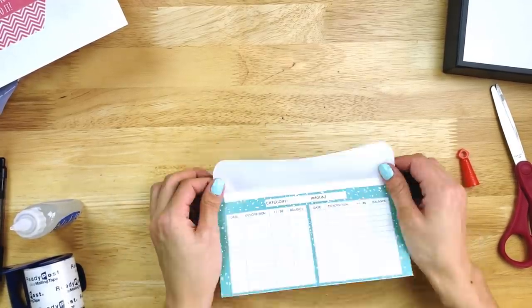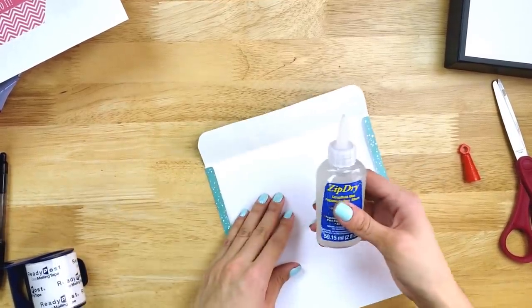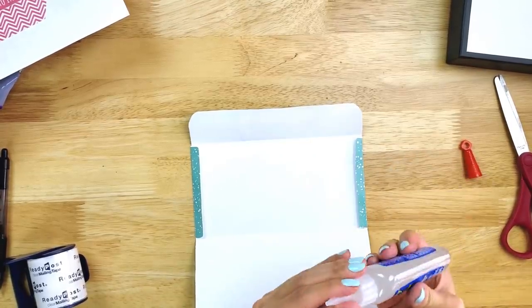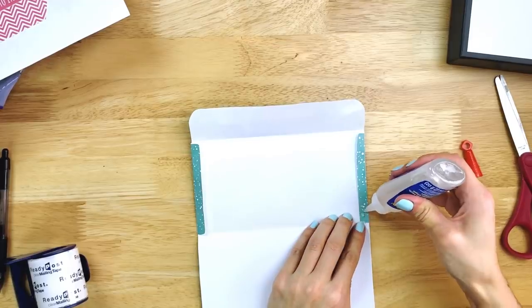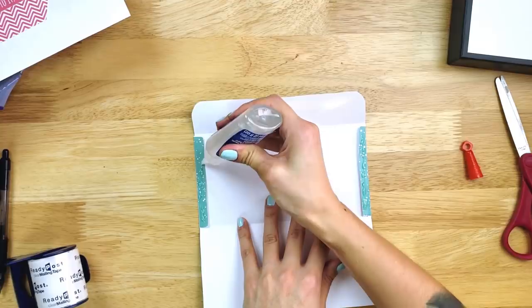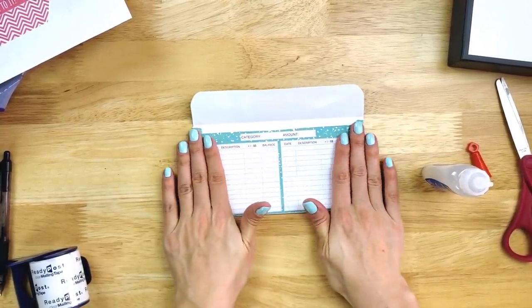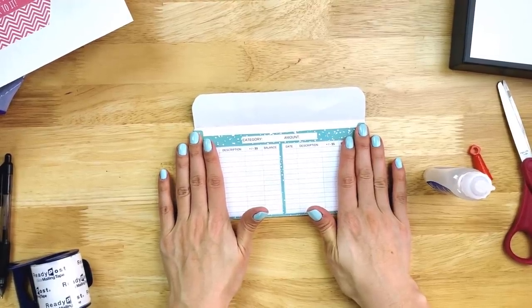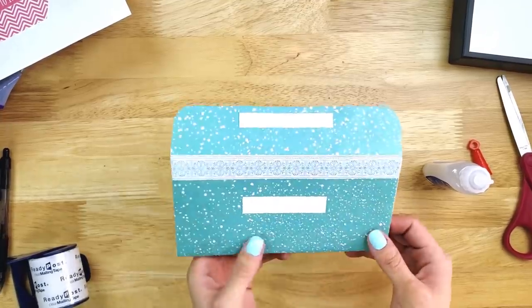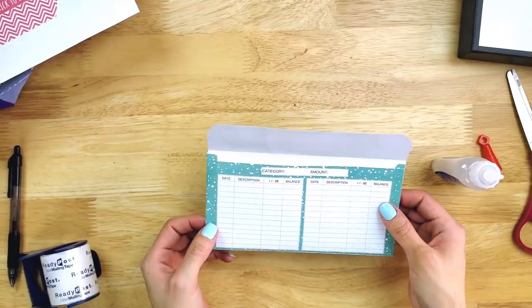Now all you have to do is glue it together. I fold it apart and take my glue and just glue along the tabs. It doesn't have to be a lot of glue, just a little to get it to hold. Because the glue dries so fast, you don't have to hold it very long — just a couple of seconds. Let this sit for about a minute and these are good to go. That's how you make the horizontal cash envelopes.